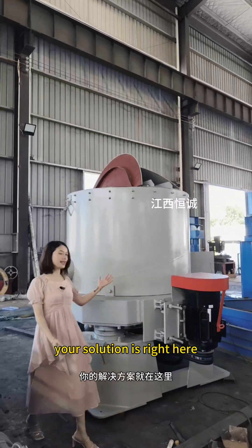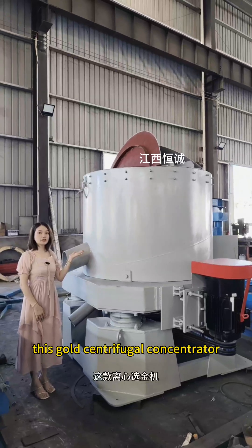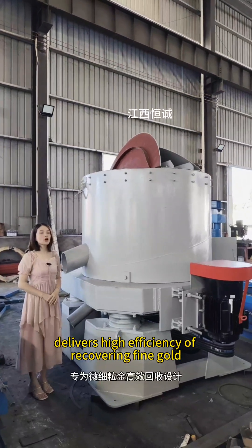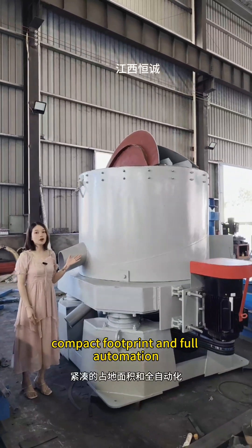Your solution is right here. This gold centrifugal concentrator delivers high efficiency of recovering fine gold with large capacity, compact footprint, and full automation.